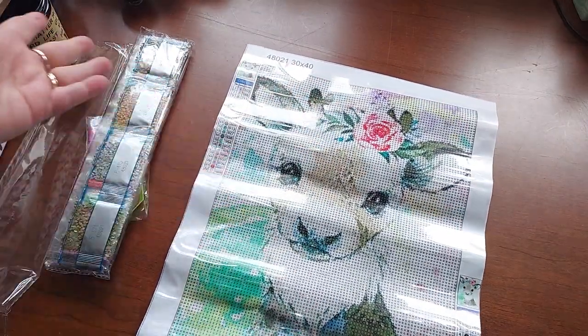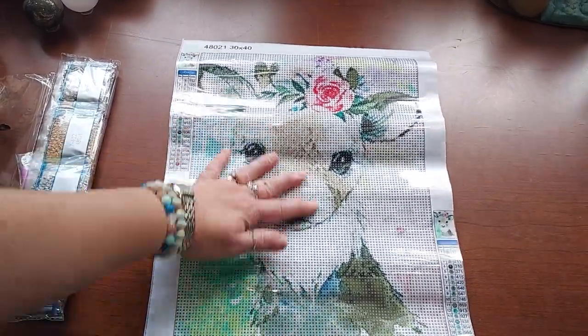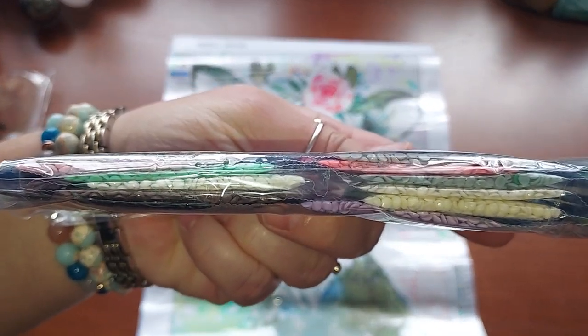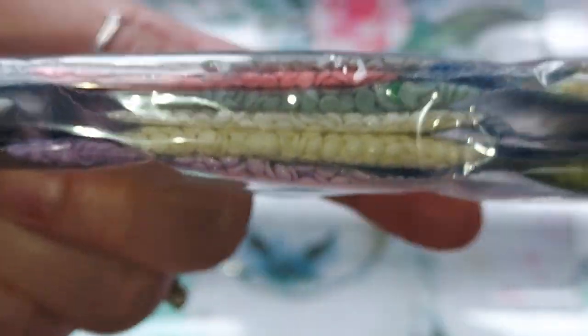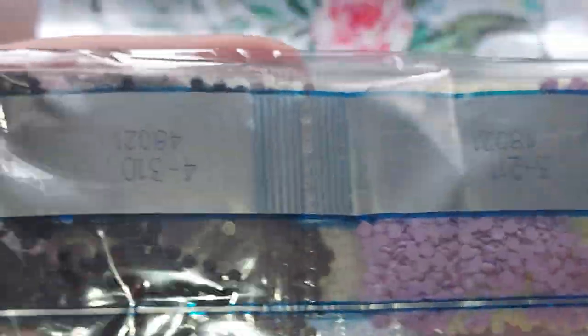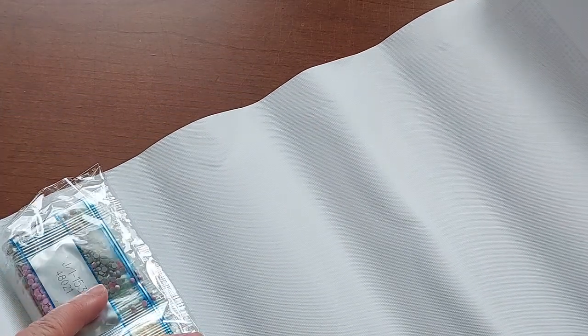I'm assuming it's the same artist — I have no idea if this is an actual artist's painting. I just saw it, I liked it, I bought it. It's beautiful. The drills look decent, no real issues. This looks more computer-rendered than the last ones, just the way it looks to me. They're still really nice though — not complaining at all.